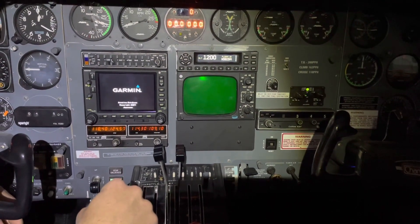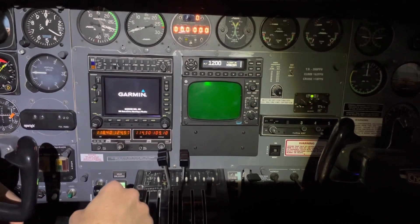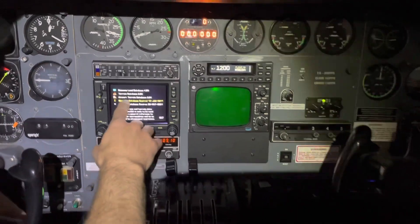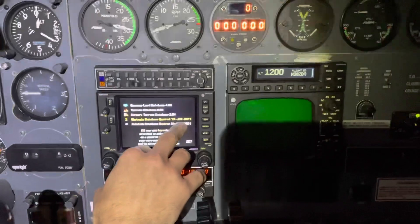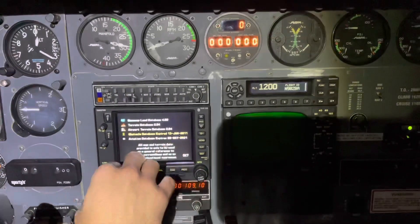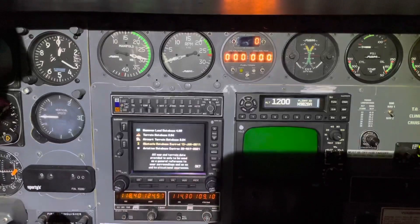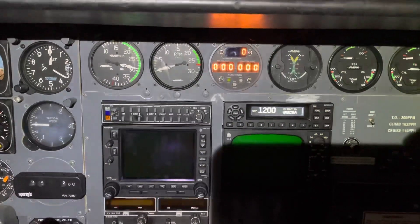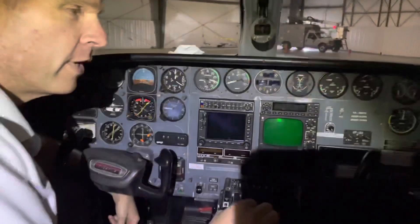It'll show us the effective date of the database, and as long as it's effective and the update worked, we'll just turn it off. I certainly don't want to drain the batteries too often, but once in a while it's not going to hurt anything. I can see the obstacle database expired — looks like 10 years ago — but the aviation database expires 20 May 2021, so that's good. We've got a good update. I'll go ahead and shut that off, shut the battery master back off, and we're good to go fly on our next trip.